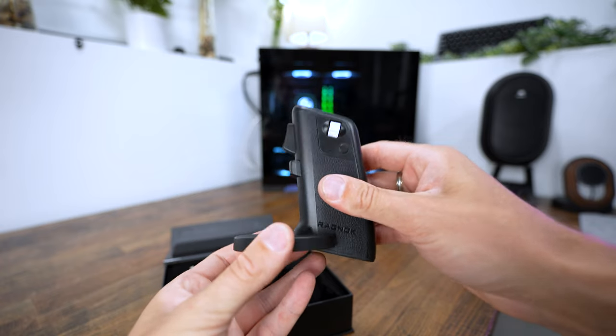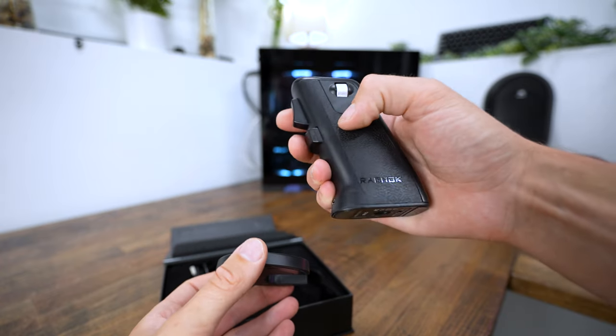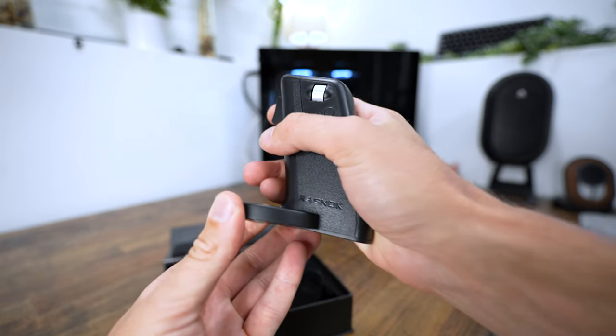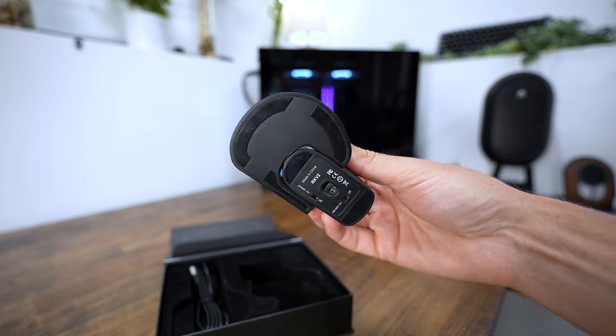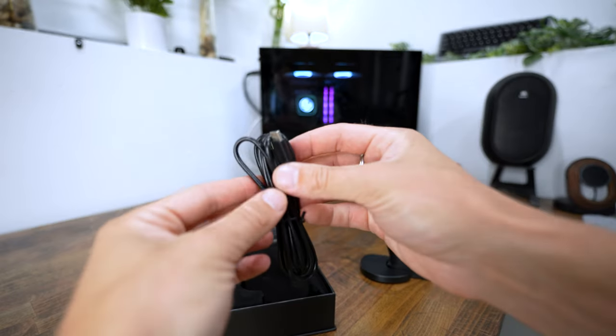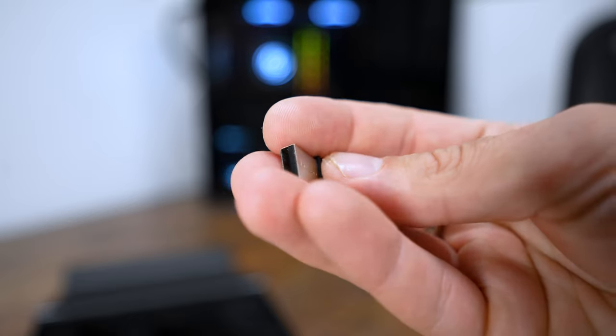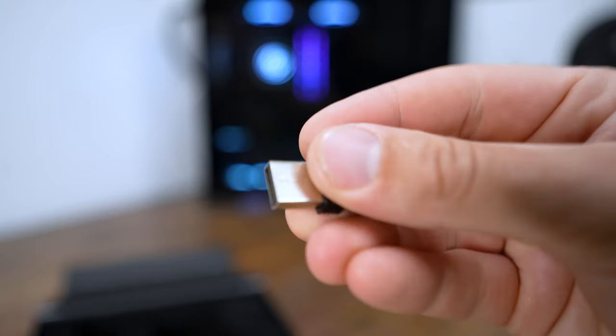In the box, we get the actual Ragnok 2, the mouse mechanism itself. You get this little base, which gives you a little bit more stability when you're actually using the mouse. You also get a USB-C charging cable, which conveniently plugs in right in the front. And there's the mouse dongle — that wraps it up.